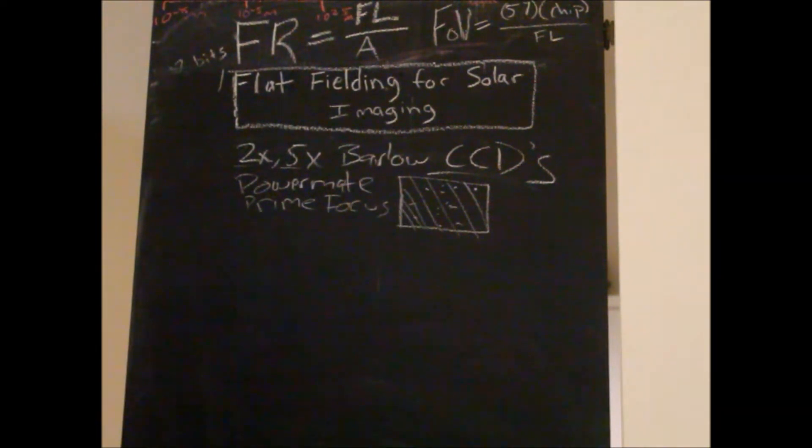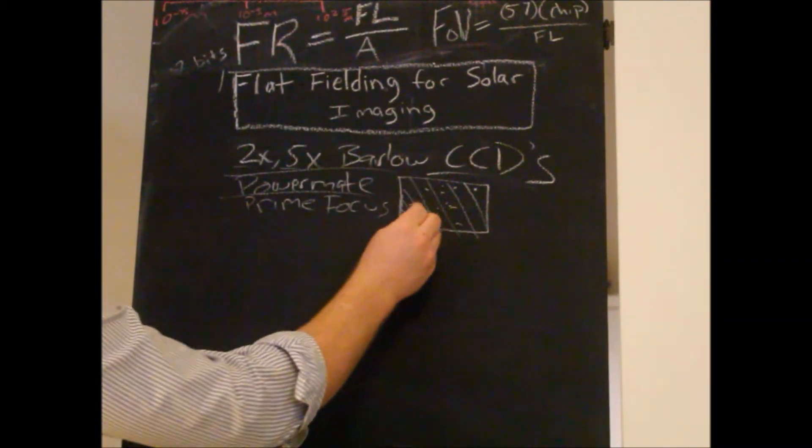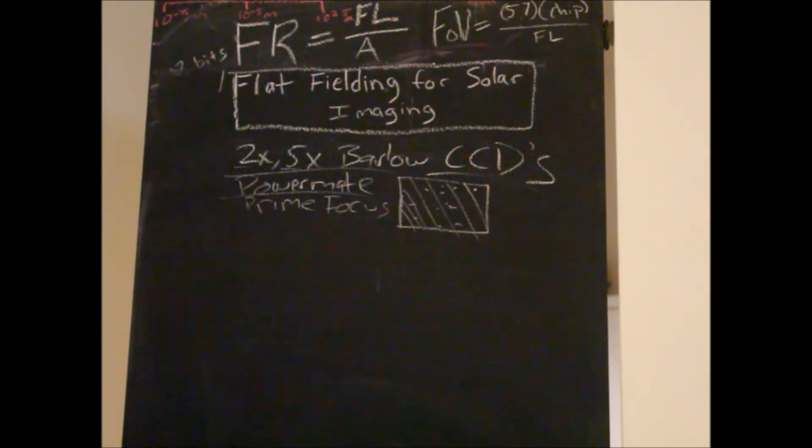At prime focus you might not see it that much, but once we start extending — using focal extenders — this stuff becomes a problem. So how do we correct that?